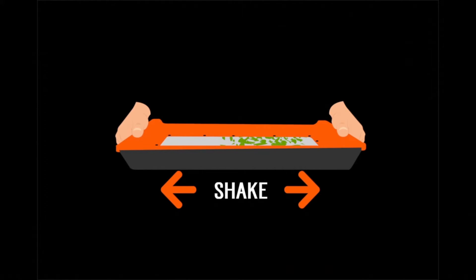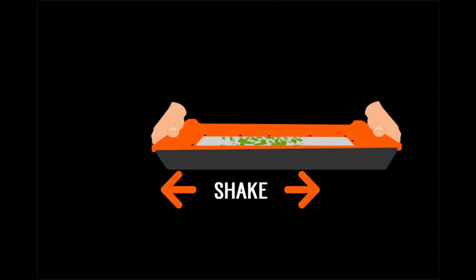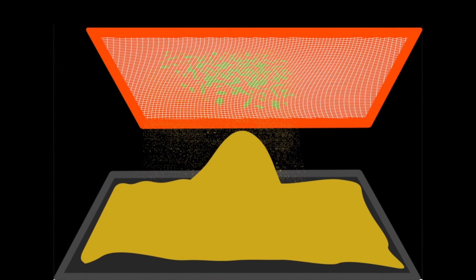This tray can also be used by those who just sift trim to separate essential oil pollen, with a similar motion to panning for gold. This is how we came up with our slogan: turning green into gold.